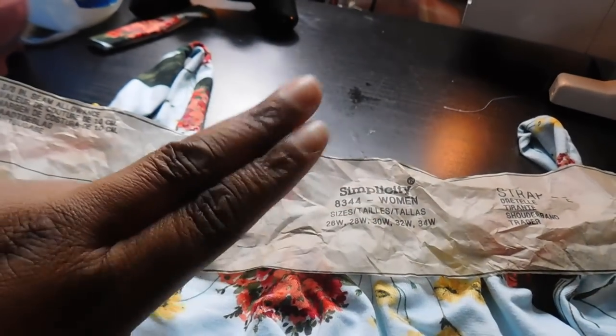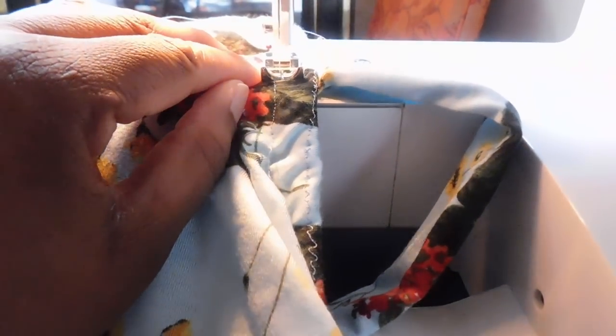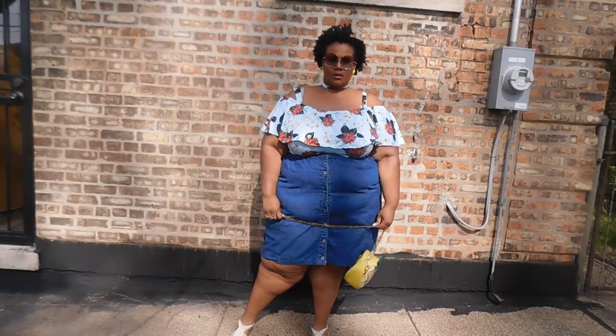Here I'm showing how I attached my straps. I tried on the bodysuit with a bra and marked where I wanted the straps to sit to make sure they hide my bra straps. I'm sorry for the half-baked footage — my sewing machine was acting up and I think I need to get it looked at. But with all that, you're done! Here is the final look — I'm absolutely in love.